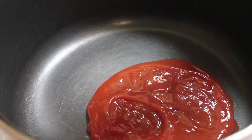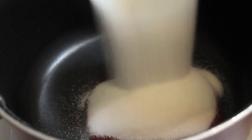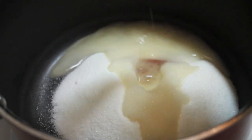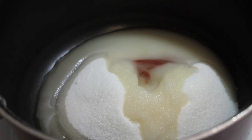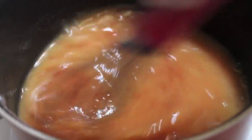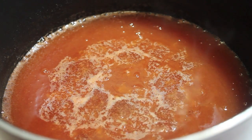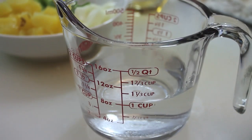The chicken is prepared — all we have to do now is make our sweet and sour sauce and fry the chicken. I've added in ketchup, sugar, and apple cider vinegar, then I'm going to pour in my pineapple juice. Whisk everything until nicely combined, then turn the heat up to medium-high. When it starts to bubble, we are ready to thicken up our sweet and sour sauce.